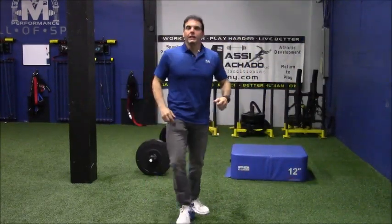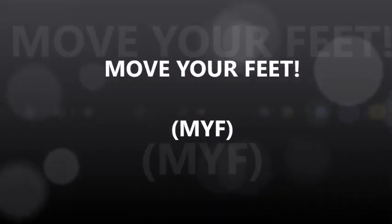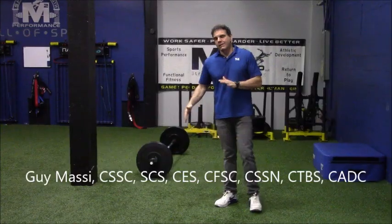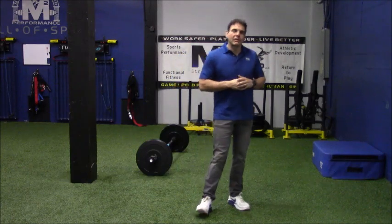Just kidding. You got to be able to land, man. Coach Massey here, CEO of M2 Speed Strength and Performance with another episode of Move Your Feet.